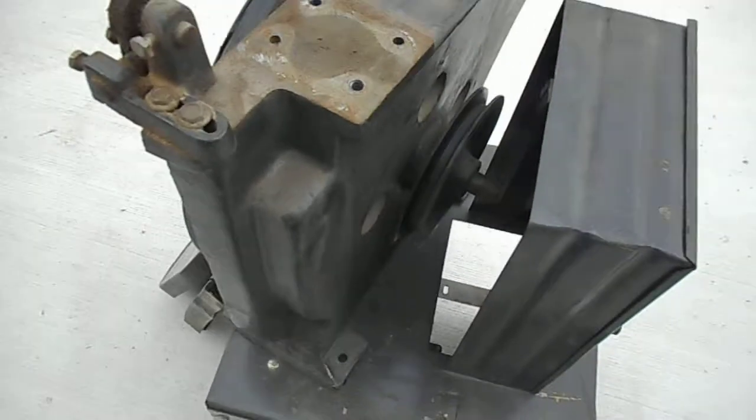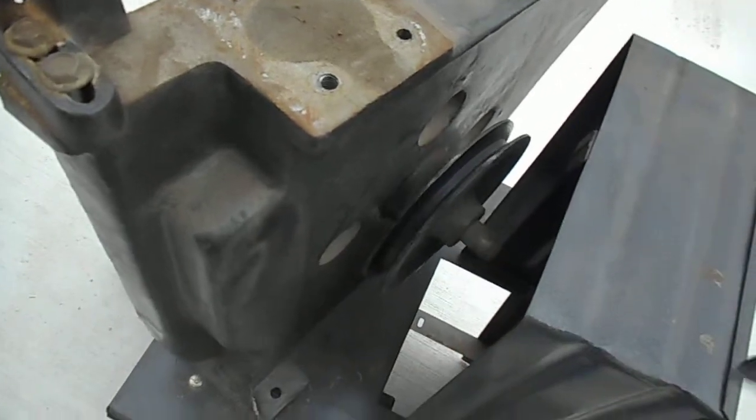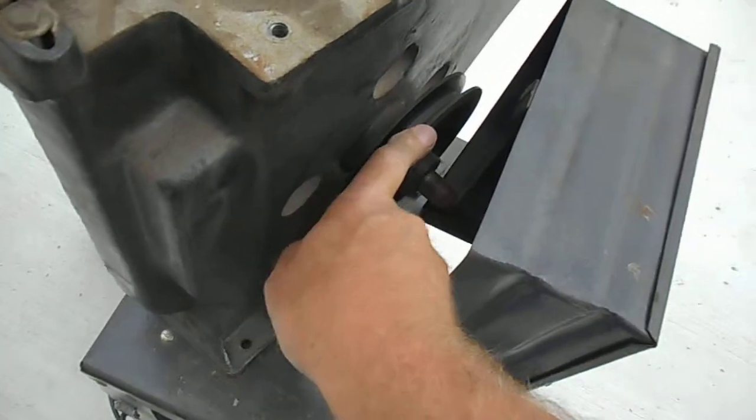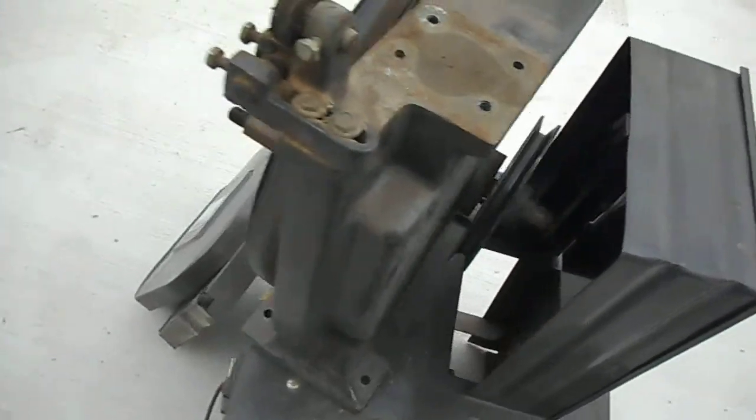This thing is really only good with about a one horsepower motor on it, and somebody's put a two horsepower or better on it. This pulley will have to change. All my calculations say that that needs to be an eight inch pulley, so I'll purchase another pulley and we'll put that on there.